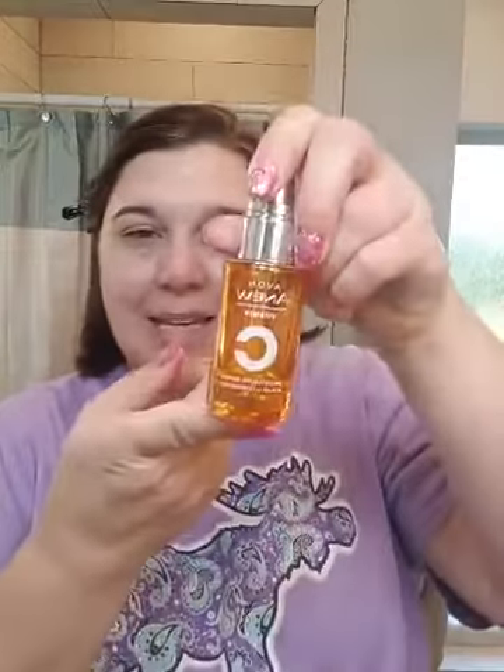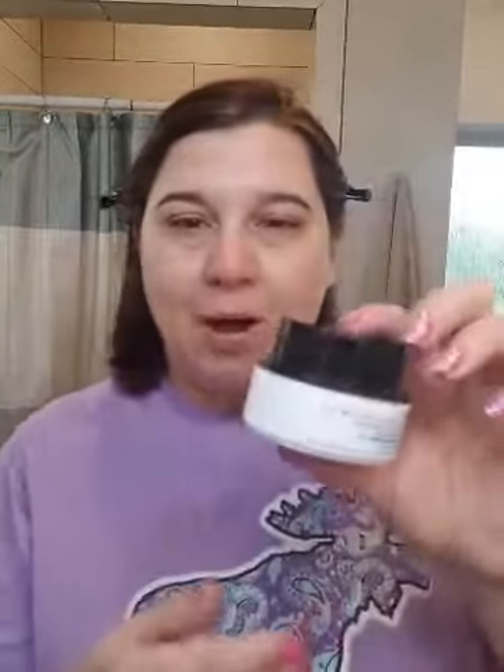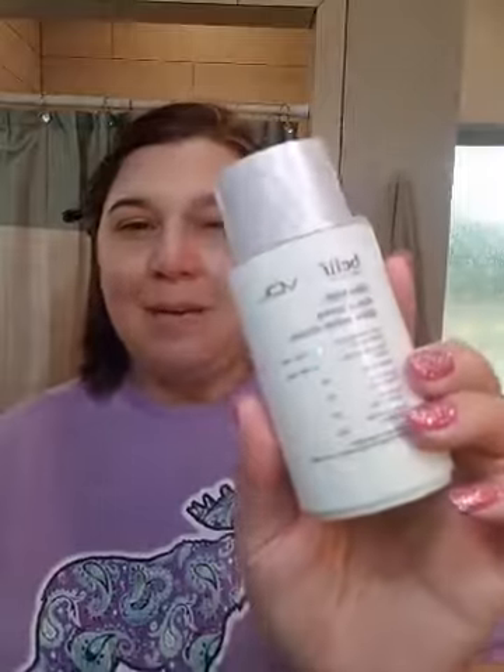We already did the morning skincare regimen — vitamin C for brightening, Belif Aquabomb to add extra moisture and help fill in those lines and wrinkles. And then de-puff those under eyes because I need to sleep more, I think. Belif VDL Aquabomb.